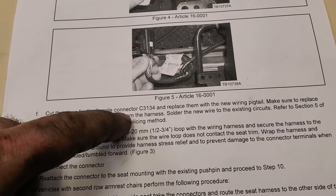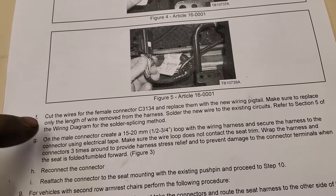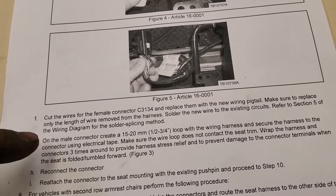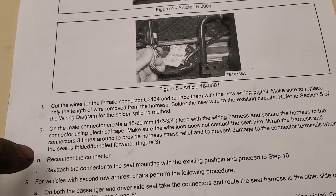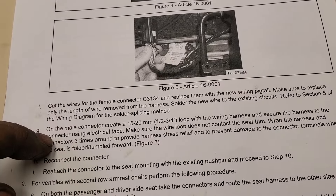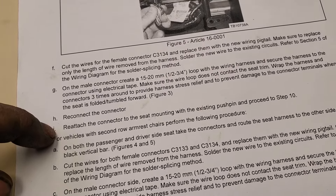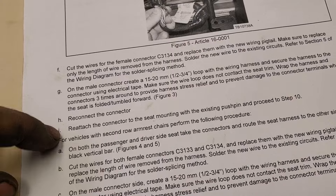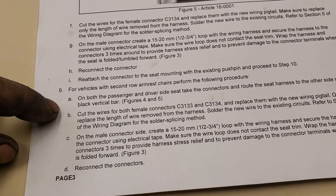After you replace connector C3134, replace it with a new pigtail - make sure to replace only the length of wire removed. Solder everything in. On the male side, create a 15 to 20 millimeter, half to three-quarter inch loop with the wiring harness and secure the harness to the connector. Reconnect the connector, relatch to the seat mounting with the existing push pin, and proceed to step 10. On both passenger and driver's seat, take the connectors and route the harness to the other side of the black vertical bar. Let's go out to the vehicle - let me show you what this is and a couple of options.